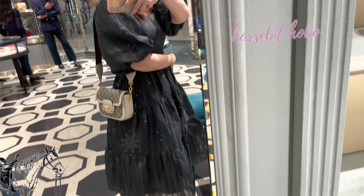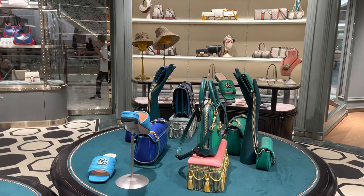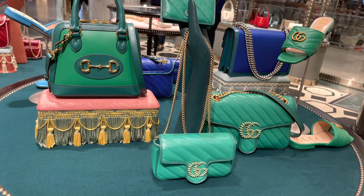It is pretty flat though, so it fits quite nicely under your arm. And this is the horse bit hobo in canvas with the white trim. I think it's pretty too, but I'm still not sure. I just couldn't stand this green color — not sure if you guys like green, but I didn't like that green.